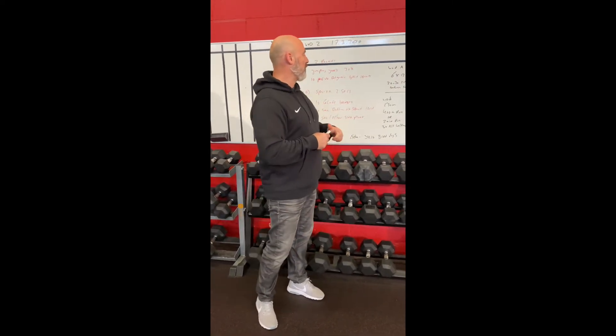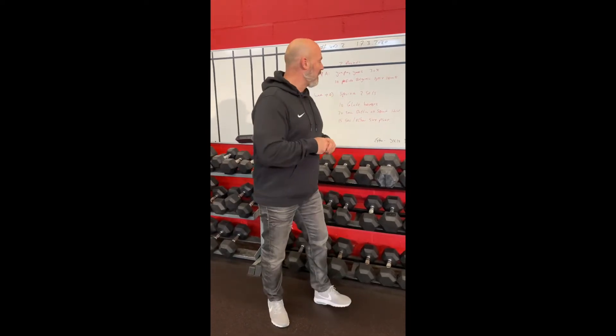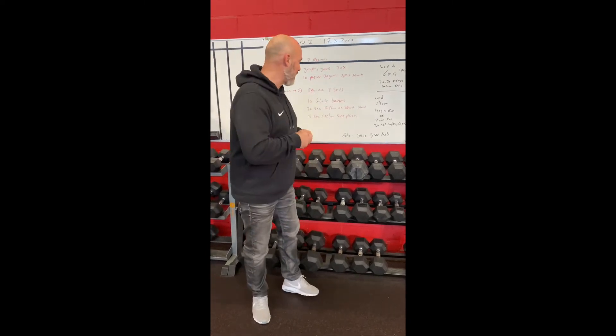After that we go to WAPI — an E3MOM, every three minutes on the minute. It's a 400-meter run, or if you don't know your 400-meter distance, run for two minutes at a high speed. Then do 30 alternate walking lunges. You start a new round every three minutes for 18 minutes total. If you still have energy, do three times ten bird dogs for posterior chain — videos are in the description.